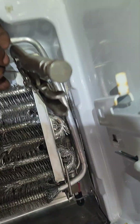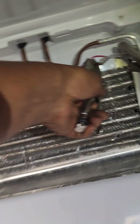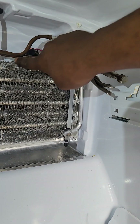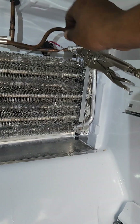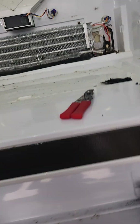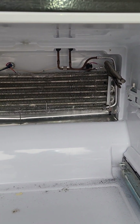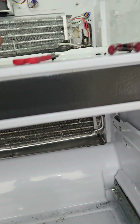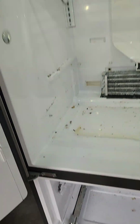Let's try over here on this side. A little bit of air came out of that one. But no air came out of that capillary tube on the fresh food side.